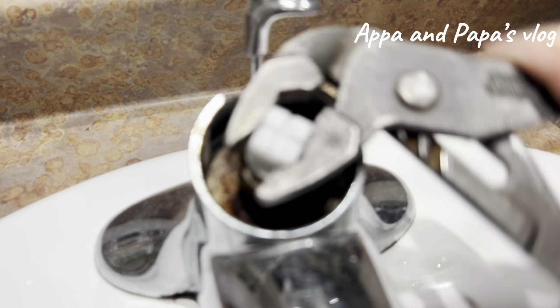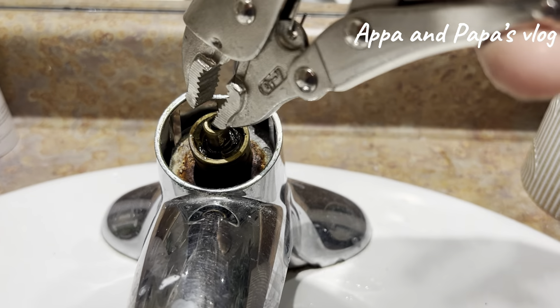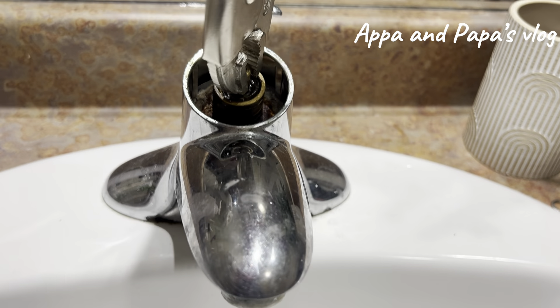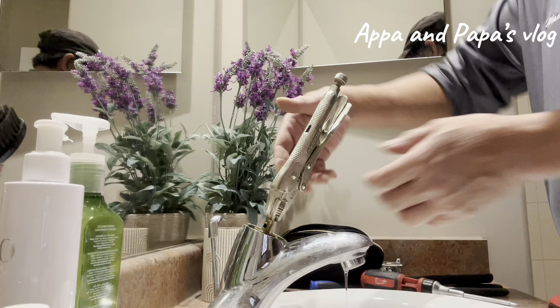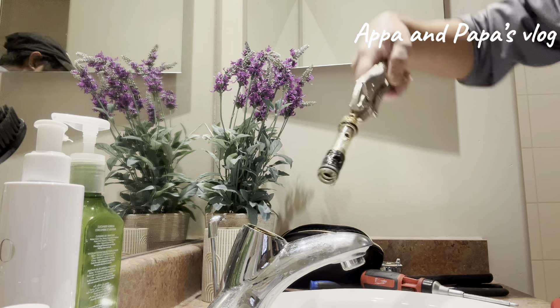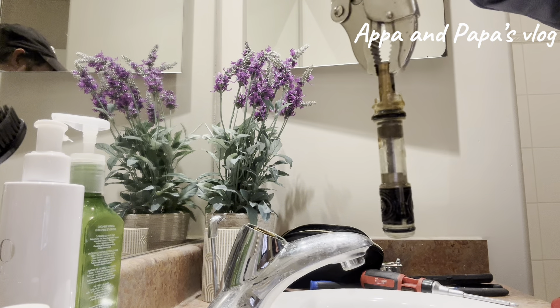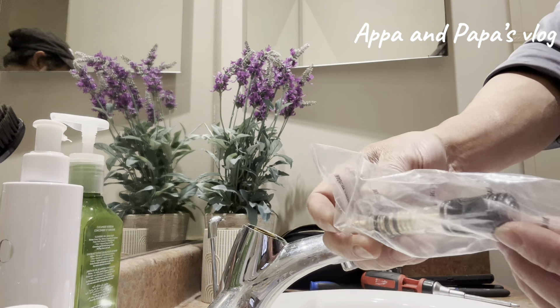Then we're going to pull out that cartridge. First, we need to turn it left and right just to make sure it's loose, because sometimes it's hard. If it's been more than 10 years sitting in there, it's hard to remove. We're using the vice grip to pull the cartridge. That's the main problem why it's leaking — this cartridge. So we're going to replace it with a new one.